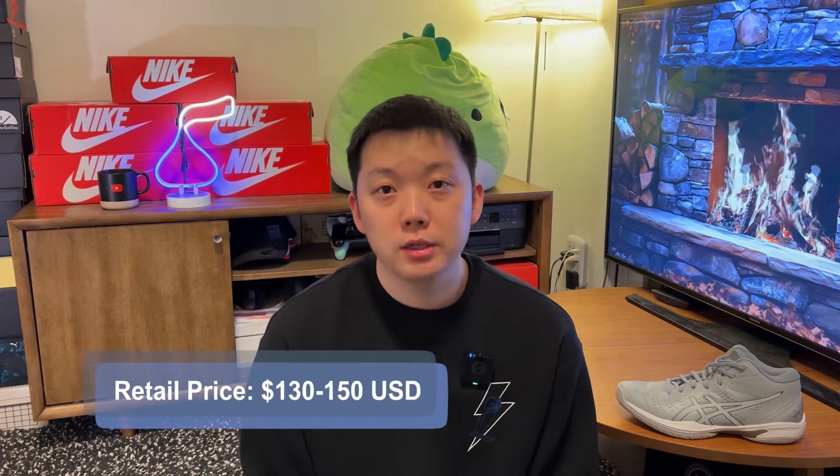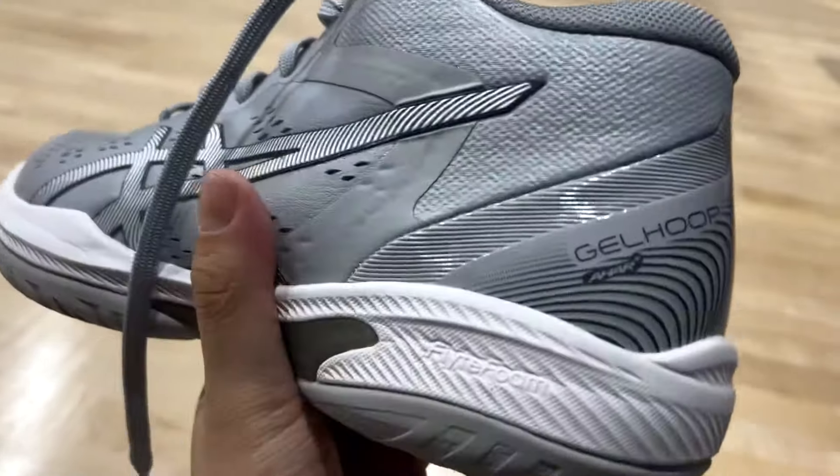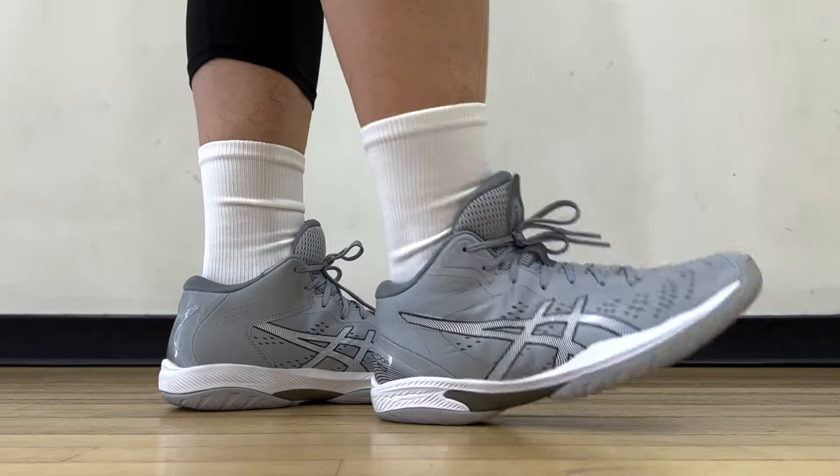As some of you already know, for all these years and for some odd reason, ASICS just does not sell basketball shoes here in North America. So if you're in the US or Canada, these guys will be pretty difficult to get. Retail price converted is about $140 to $150 USD before any discount. Anyways, this is more of an 'if you know, you know' type of shoe.